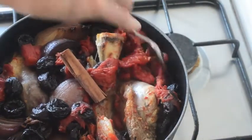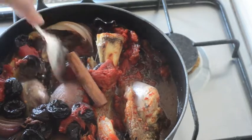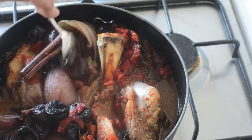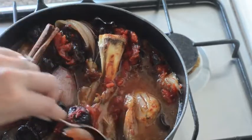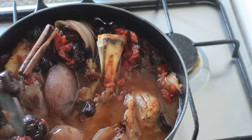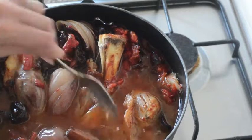Our shanks have been in for about four hours. You can see the tomato's pushed down into the sauce — there's still plenty of liquid in there, which is great. The onions are looking lovely and cooked, and the prunes are in the sauce flavoring it. The meat's starting to come away from the bone, but when I feel it, it's almost ready. I like it to be super tender and really falling off the bone. So I'll pop it back in the oven with the lid off so the sauce can reduce down a little bit.